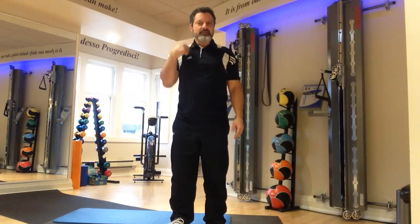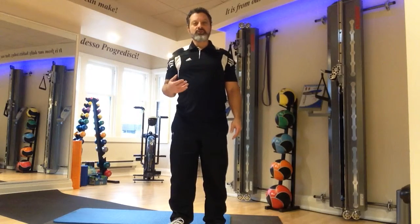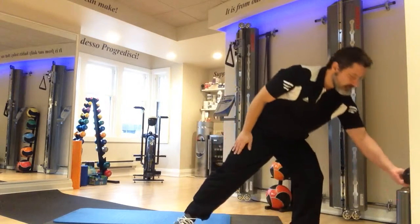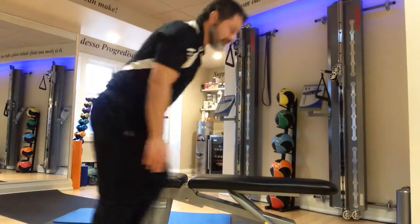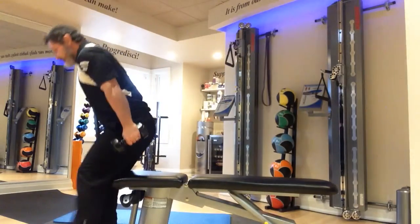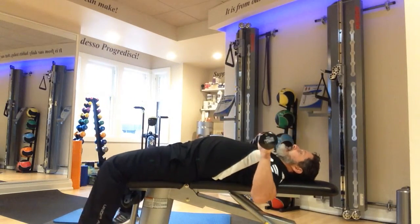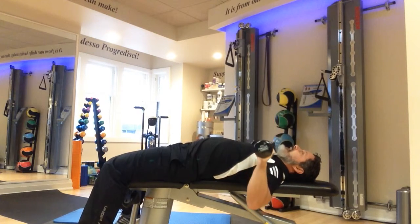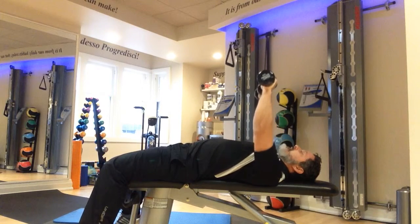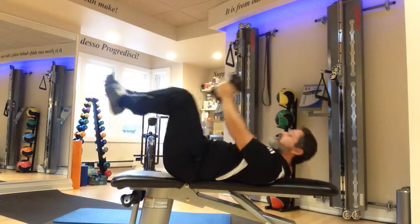Grouping number two: the three exercises are flat bench press, front squats, and high to low chops. Flat bench press — simply get yourself onto your back. Weights to the side of your chest, arc up and down without banging the weights. Breathing out against gravity on the way up. Required number of repetitions.